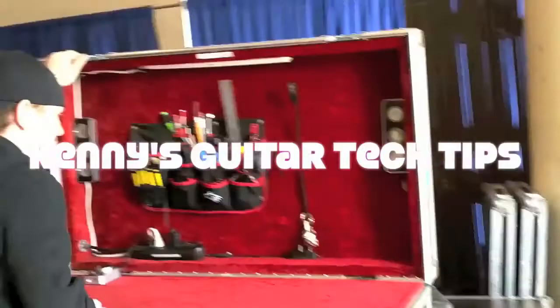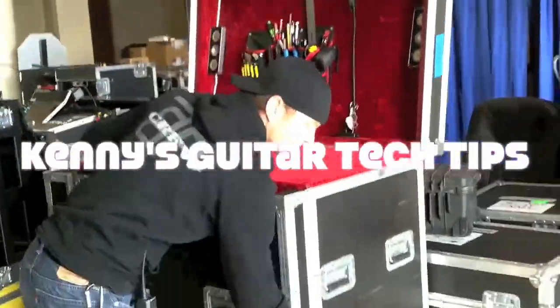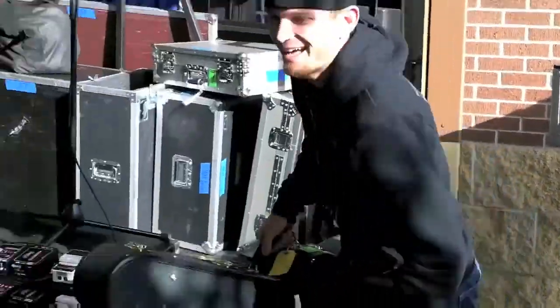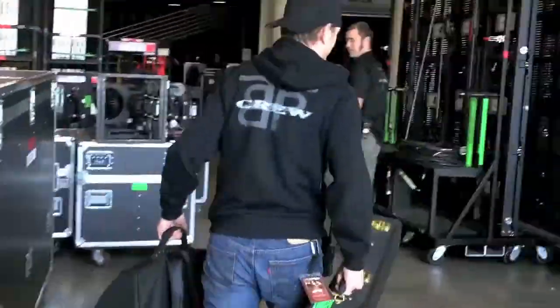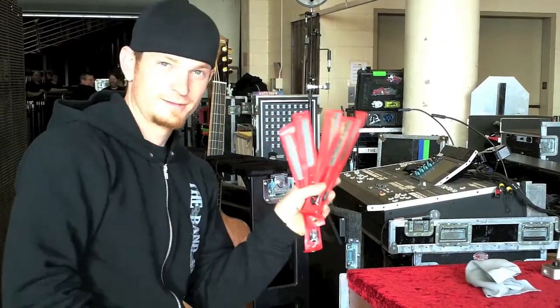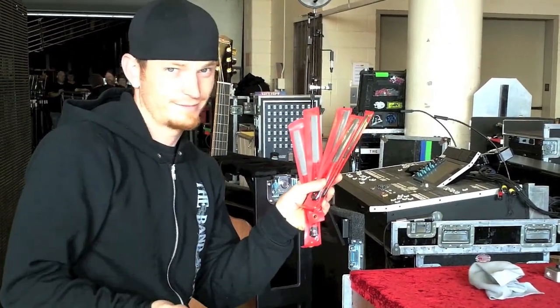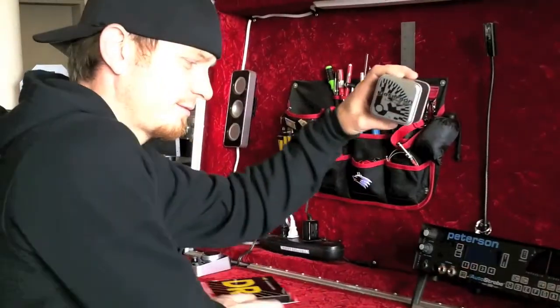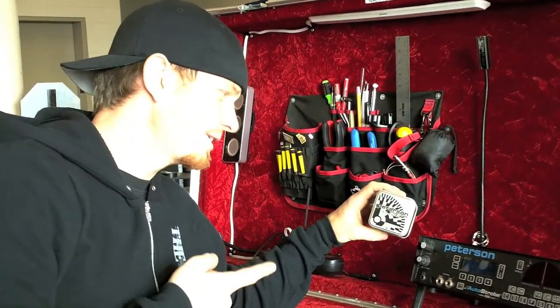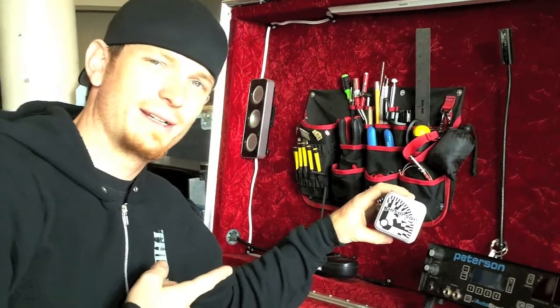This is Kenny's Guitar Tech Tips with me, Kenny Barnwell, professional touring guitar tech. I've teched for some big name artists and toured around the world, which means I've met a ton of people, been in a variety of situations, and made my fair share of mistakes. I've learned a thing or two about how to adapt to the inconsistencies of the live show, and I want to share with you another option, method, or trick that you can try out and see if it works for you.